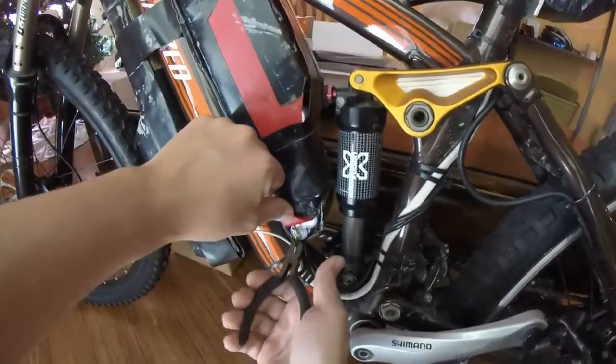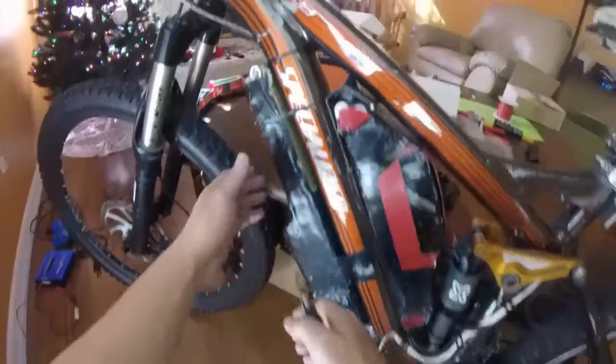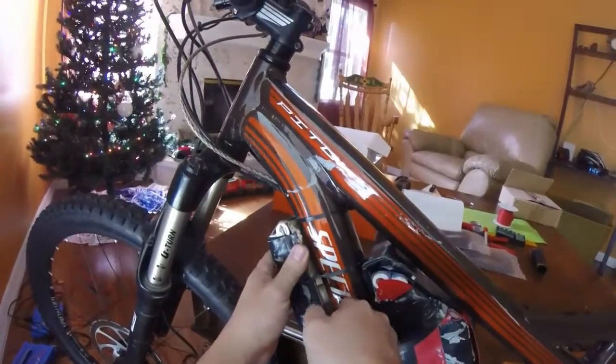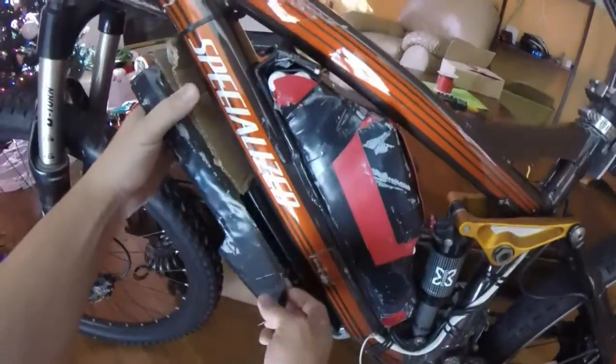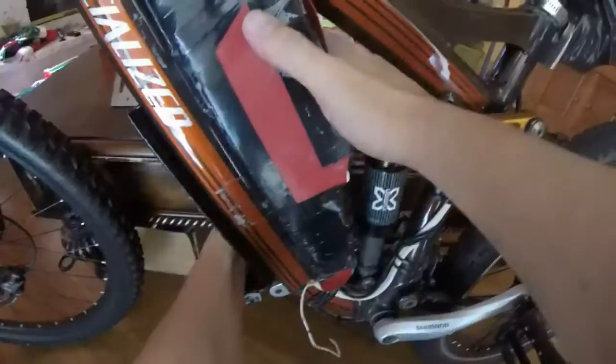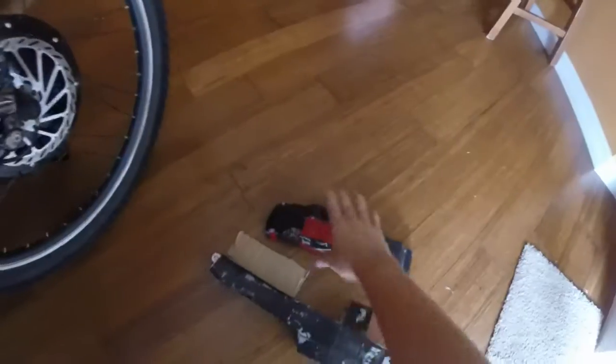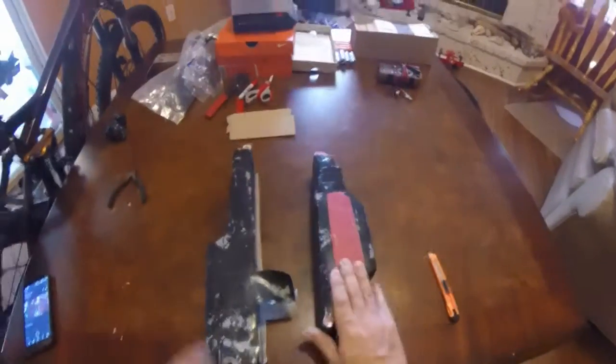I'm just going to cut it there, and down here — cut. We should just have to clip and pull this off, and boom, there's one pack. This pack is pretty much just wedged in here, so if we sneak it out — bam, pack number two.